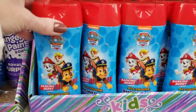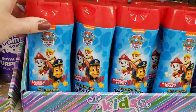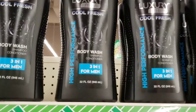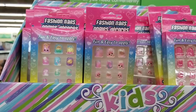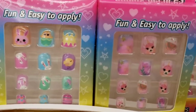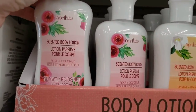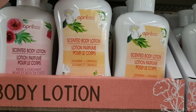Here is some Nickelodeon Paw Patrol shower gel. A subscriber did say this stuff lathers very well. And there is Baby Shark — this stuff is amazing. This is 32 ounces. Here is some press-on nails for your little one. Here is some April Showers scented body lotion — rose and coconut, and jasmine and orange.